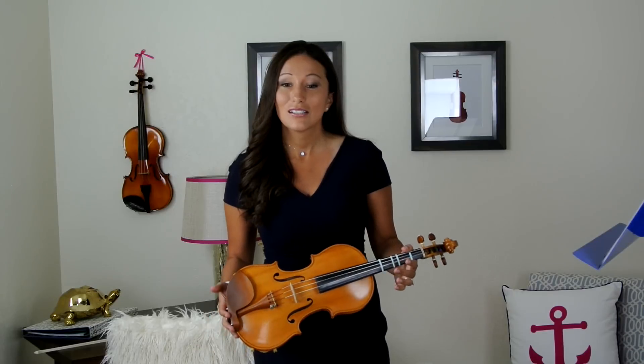The first thing is we're going to learn Twinkle Twinkle Little Star on the violin, and then we're going to learn it using the bow. It's easier to learn them separately and then put them all together.